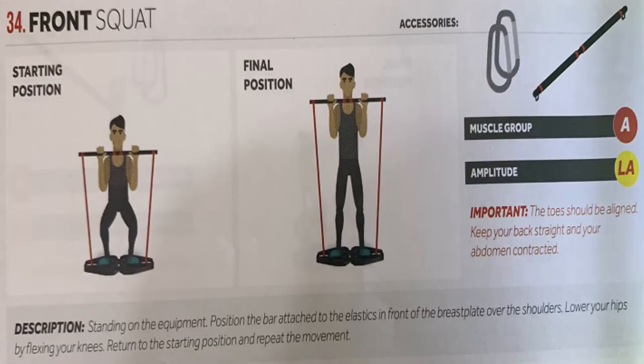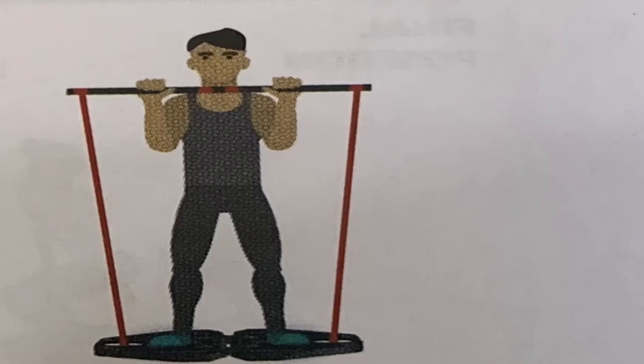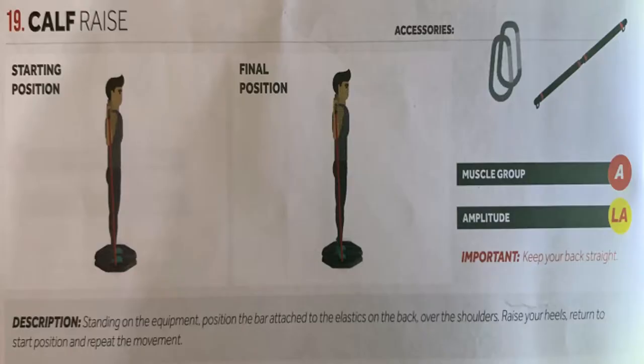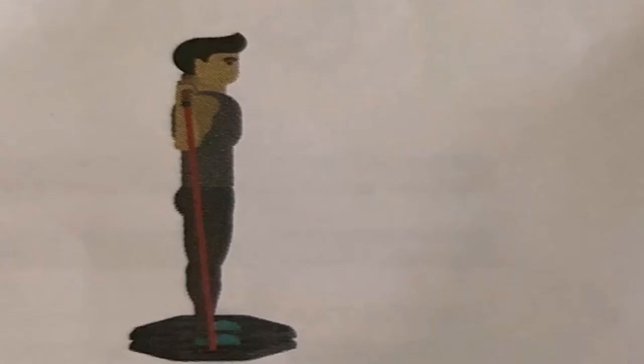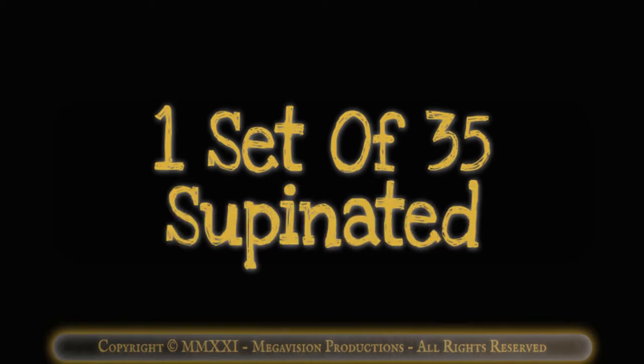Front squat with bar. Works muscle group A, upper legs. One set of 10. Calf raise with bar. Works muscle group A, lower legs. One set of 10. One set of 10 pointing feet forward. One set of 35 pronated. One set of 35 supinated.